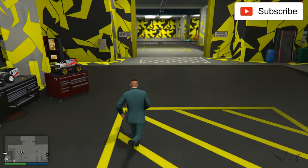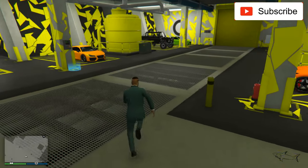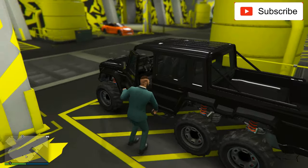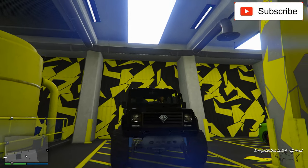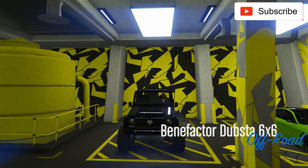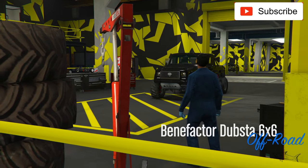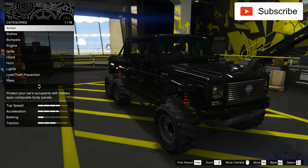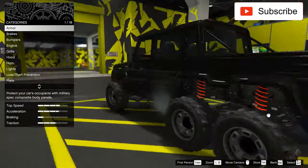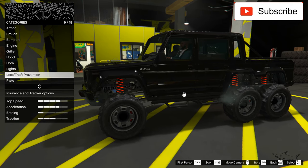I already have it on my channel but on this account I don't have one yet. This is a car that I really like — I think I have two of these on my channel, but I think both of them I made them SUVs, not off-road cars. As you can see now we have the off-road wheels, but let's see.